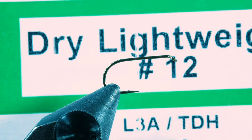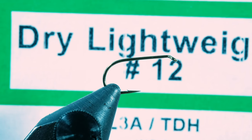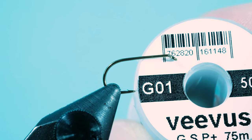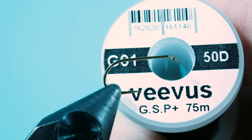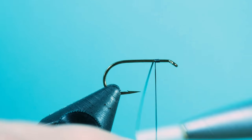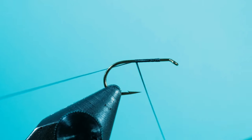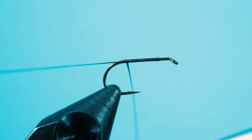As a hook, I use a Partridge Dry Lightweight in size 12. As a thread, I use my Veebus in black G01 50D. Make your ground windings and then cut your thread off.